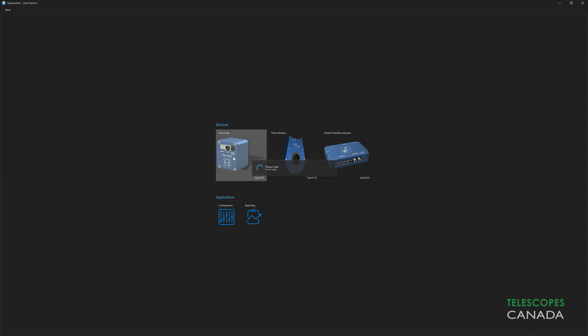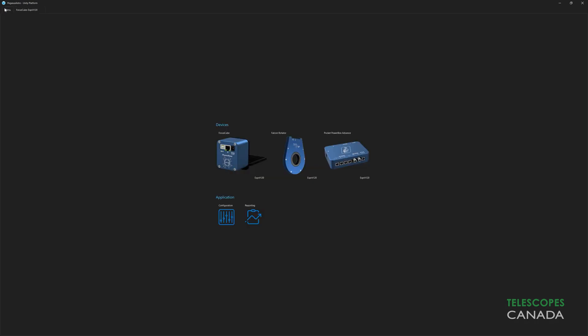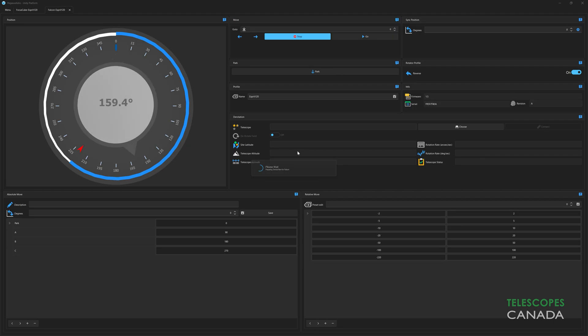Pegasus have also developed Unity software for Windows that provides full control over the mount and all of its settings. The Unity platform is a breath of fresh air in this hobby — a single platform that provides all the drivers, updates, and control for all of Pegasus' devices.